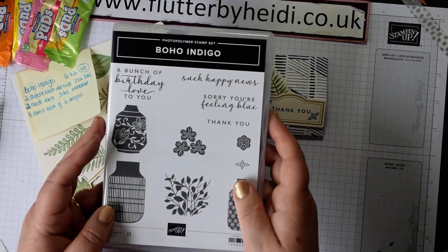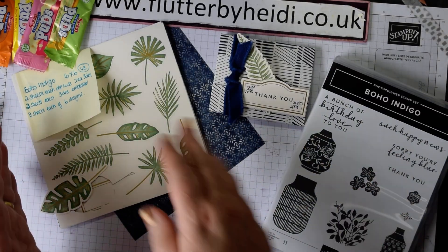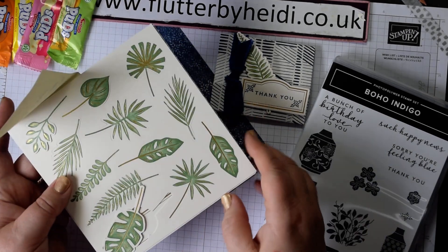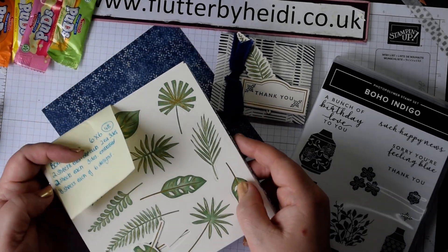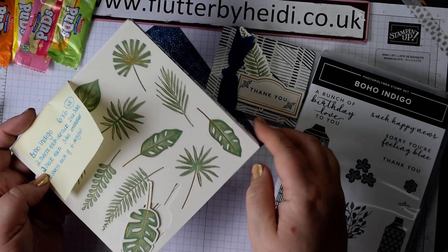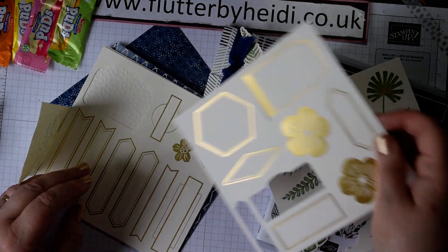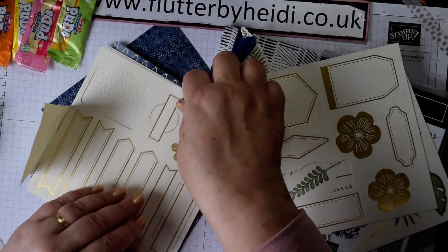These are my customer thank you gifts, and I thought I'd show you how useful Boho Indigo is. You can see here this is just a sample of what you get — a stamp set and dies, and two sheets each of three foil and gold accented die cuts.